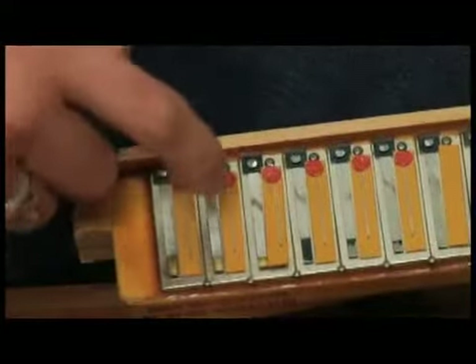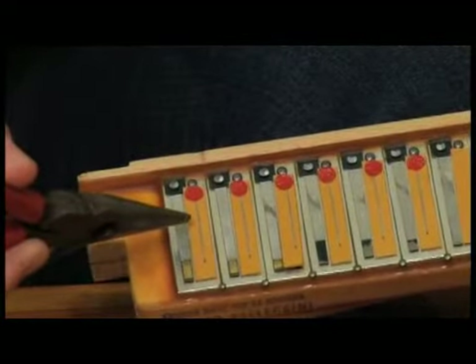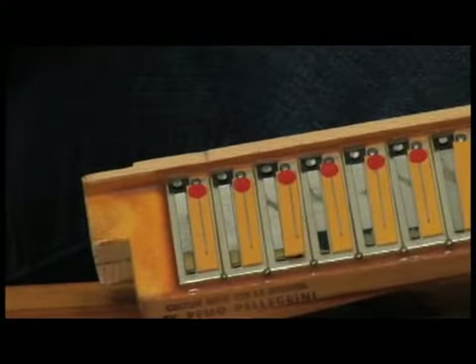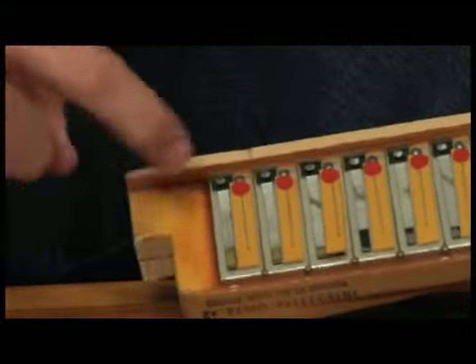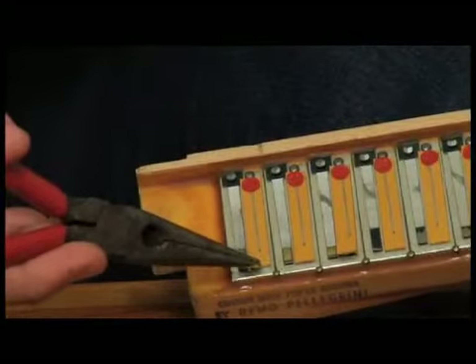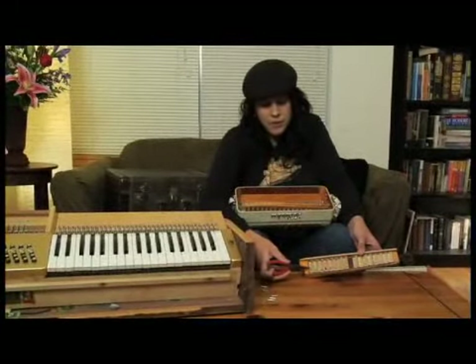We probably shouldn't remove them because they seal them with beeswax. This reed has another reed just like this right behind that piece of leather, and right behind this reed there's another piece of leather. What that leather does is act as a valve so that air can only go through that reed one way or the other. So one reed vibrates when pulling the bellows, while the leather lays flat and prevents the other reed from vibrating. When you squeeze the bellows, the reed underneath that leather vibrates, while the leather on the other side prevents that one from vibrating.